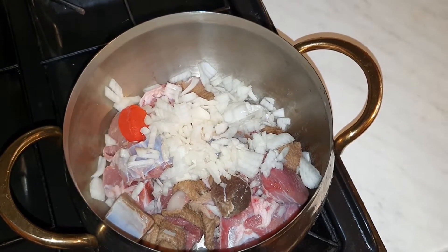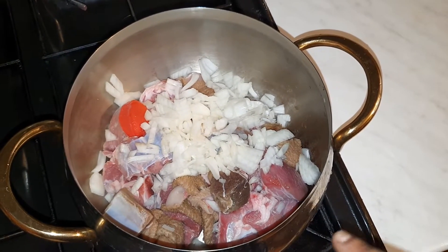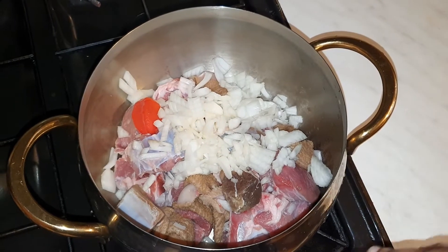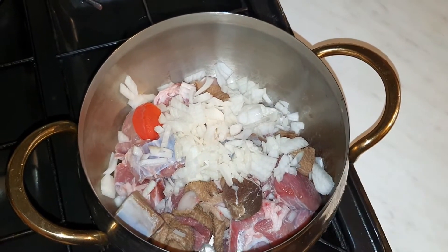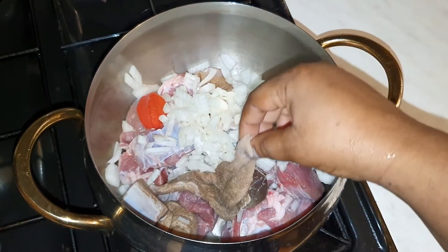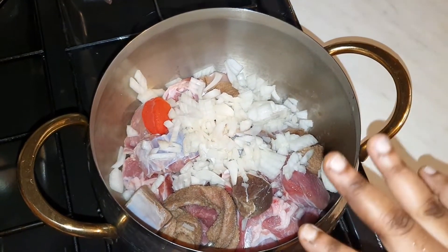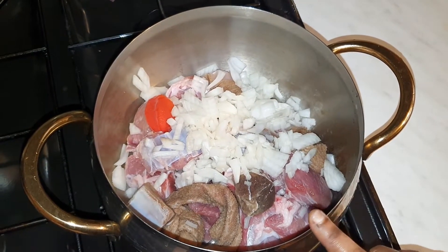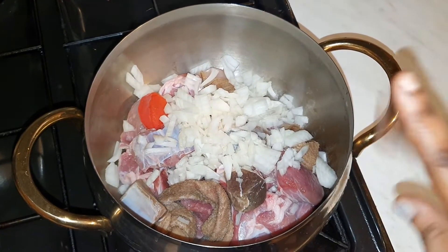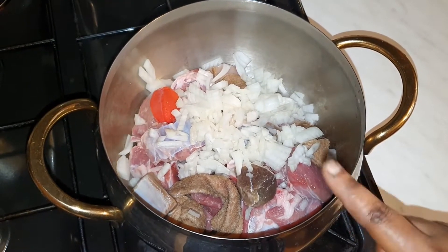I've got some goat and some shaki in here. I've just got them all here, and then I've got some tolu beef which I made myself. I've got some in here, so I've sliced one medium size of onion in here.